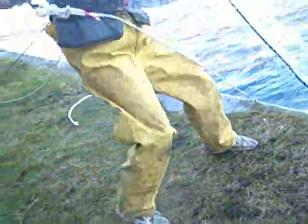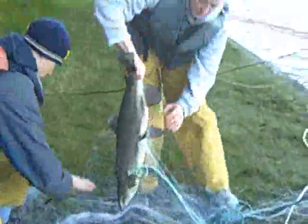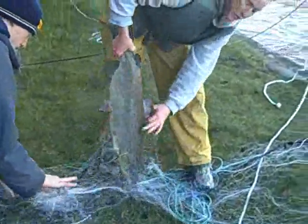Oh, a double. Oh, it's just a really big fish. This is the biggest one we've caught so far.